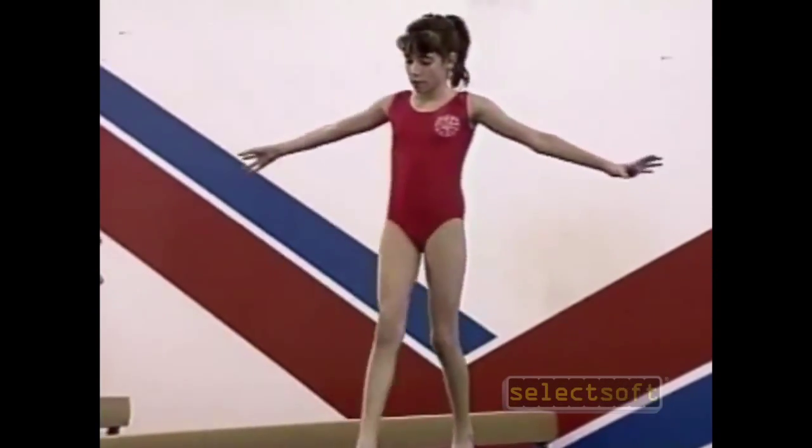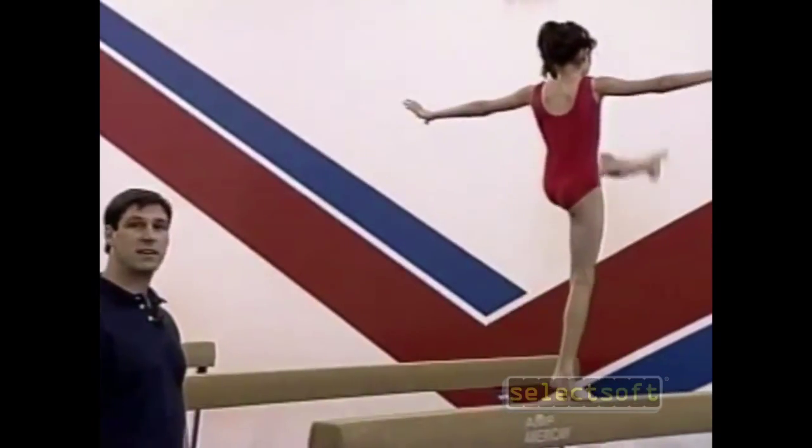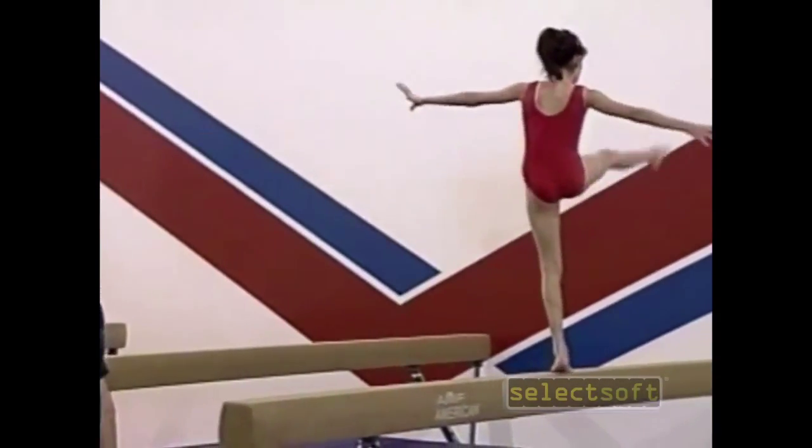Next we're going to do high kicks. The gymnast lifts the leg up above horizontal and back down again. It's an element that should be done very slow and very controlled.